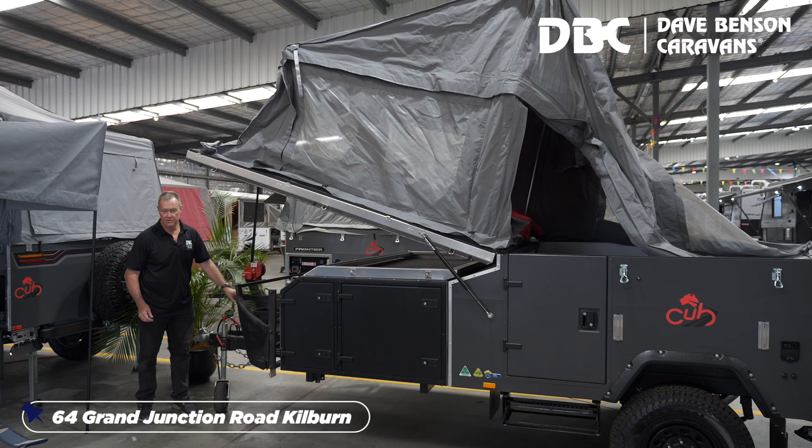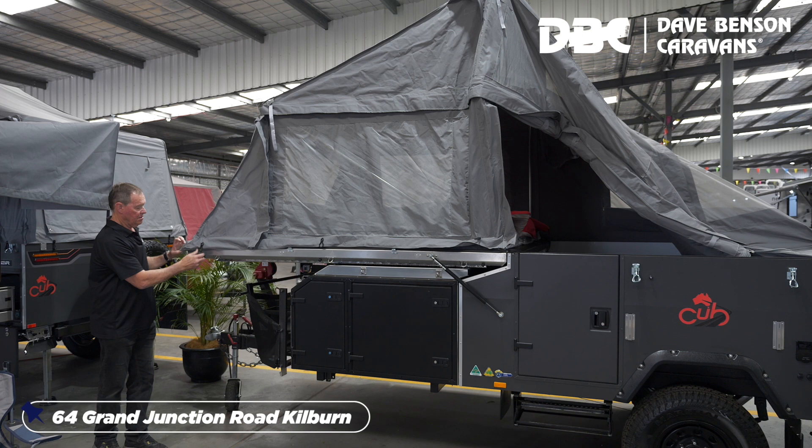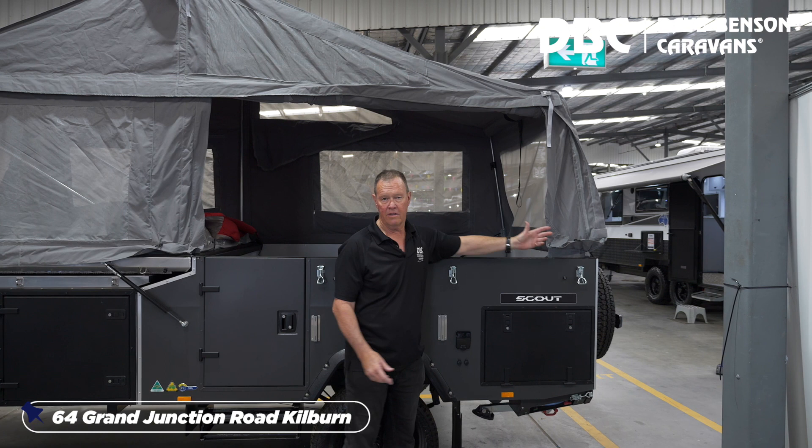It's a two-way winch, so there's no ratchet to adjust. It's so simple we often get three four-year-olds doing it. So you go around, clip these on, and then we simply go to the back of the camper, push him up and you're ready to go.